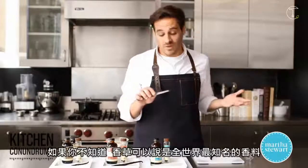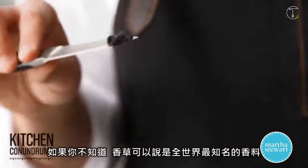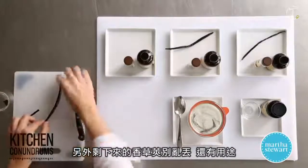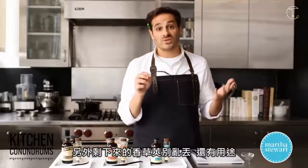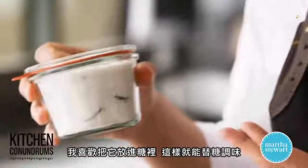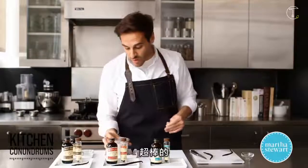Vanilla, if you guys didn't know this, is the most popular flavoring out of all of the spices. It's actually the second most expensive — the first would be saffron. And a little trick here, guys: if you have these pods, don't throw them away. You can certainly use them. I like to put them in a jar with a little bit of sugar, and that flavors the sugar. You can use this in any recipe where you see sugar, and you don't have to then add the vanilla that the recipe might call for. Really great.